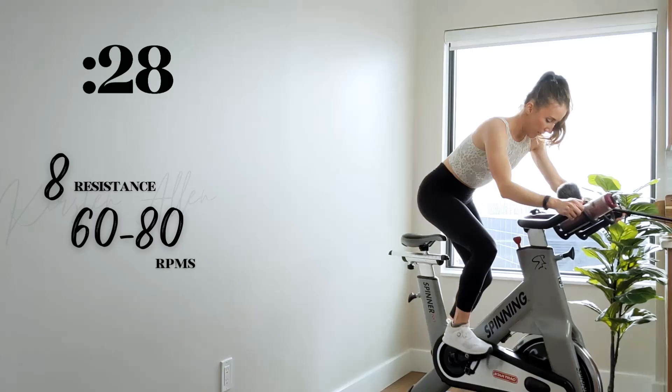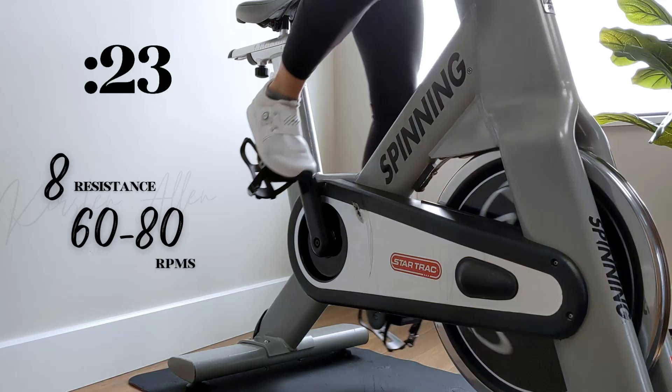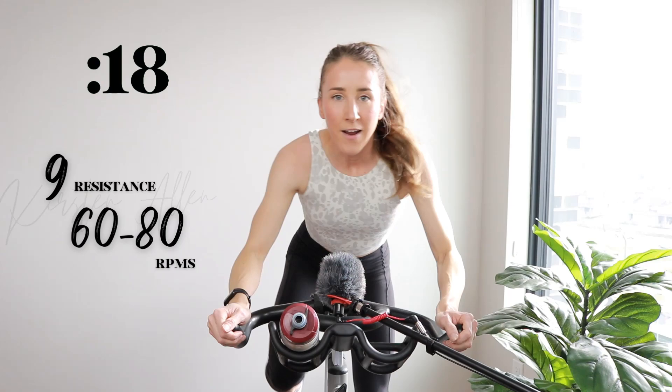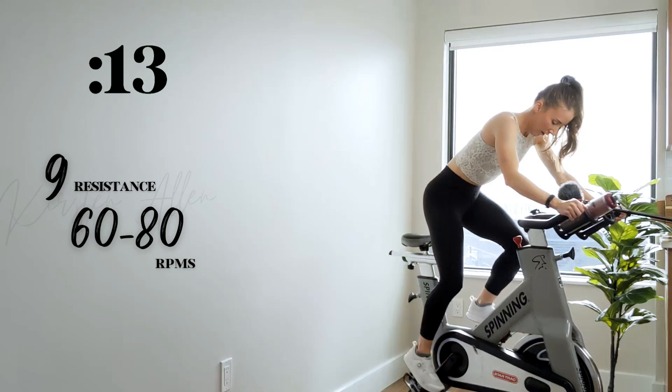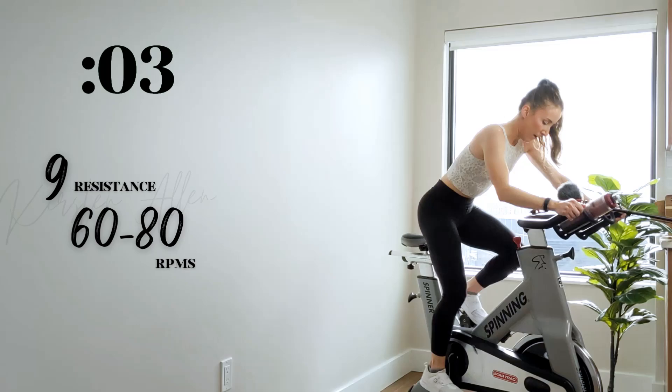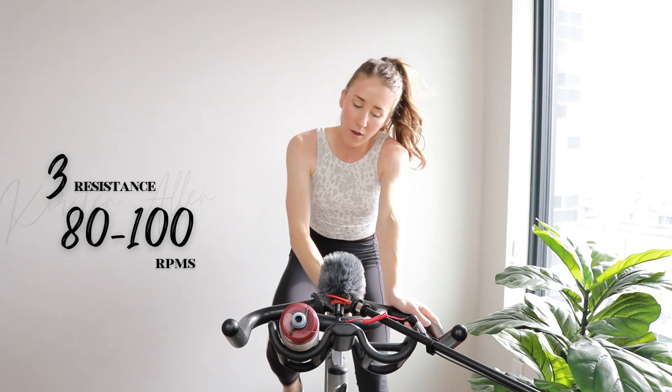Level nine in 10. Three, two, one. And then tap back. Three, two, one. Pass back. Three, two, one — one more.